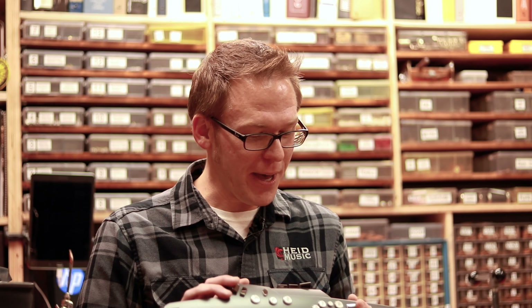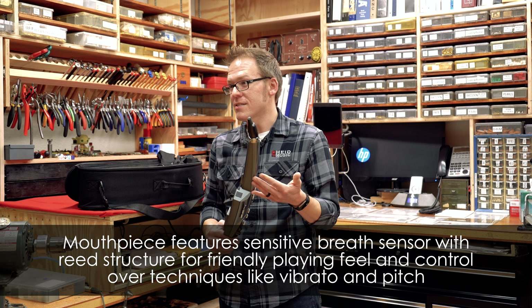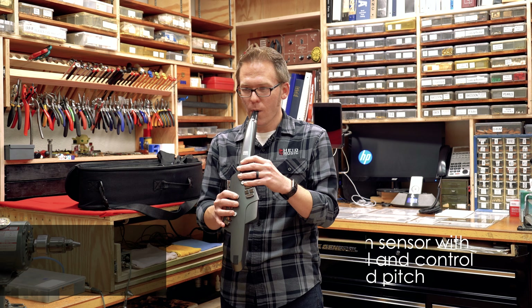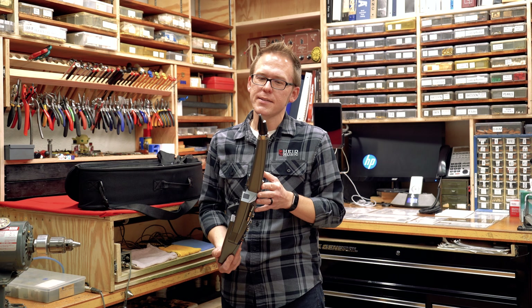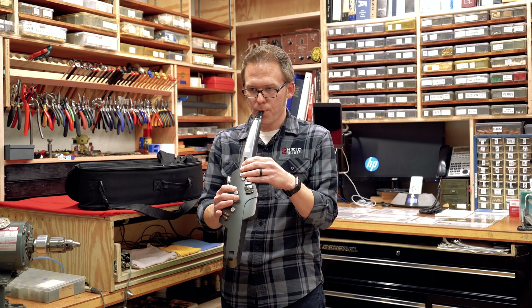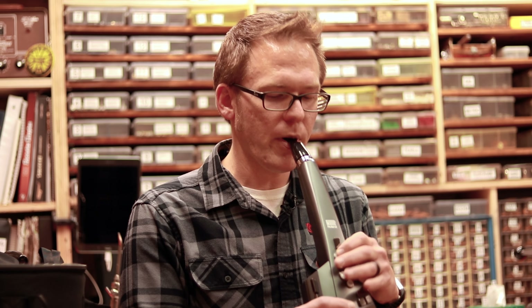One of the cool things about the Roland Aerophone is that you have this little plastic reed that you can adjust. As you move your mouth it actually changes the sound, instead of just blowing into it and electronic sounds coming out. You can hear the pitch kind of bending as I move my mouth around. And also as you blow in different amounts of air, the loudness changes.